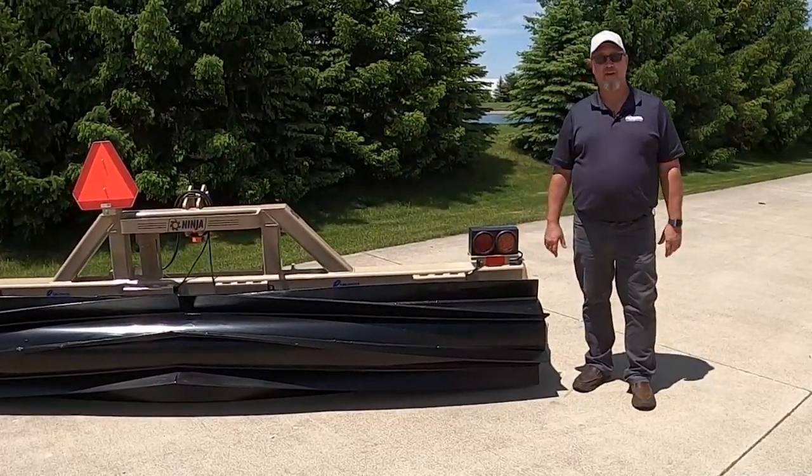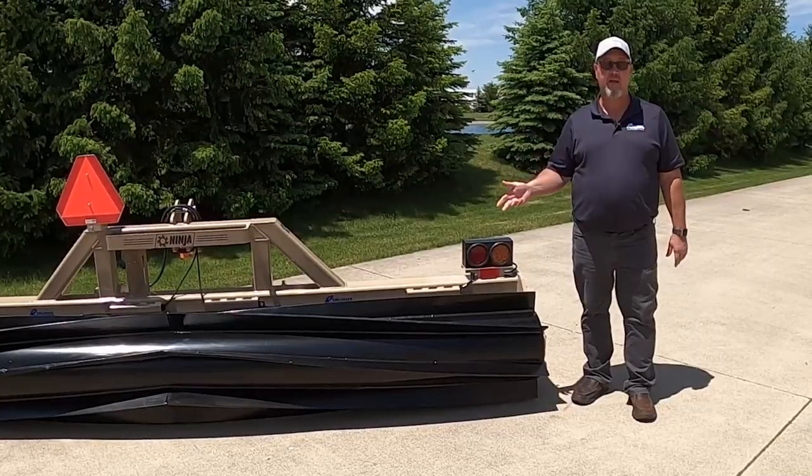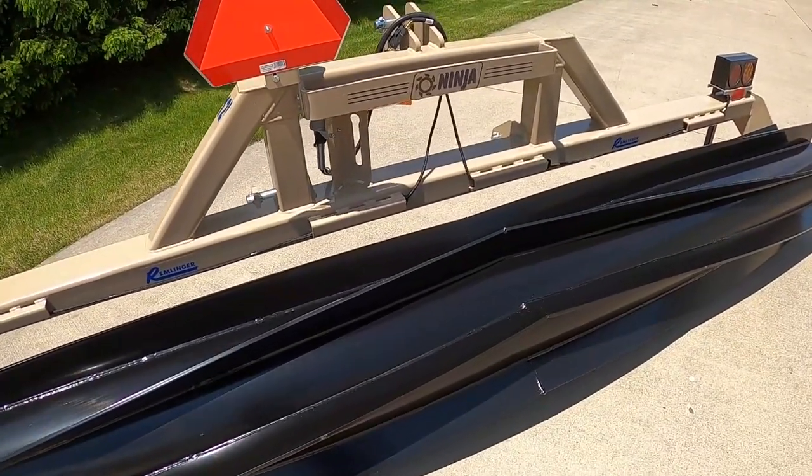Hi there and welcome to Remlinger Manufacturing. My name is Ty and today we're going to take a closer look at the Remlinger Ninja Krimper.